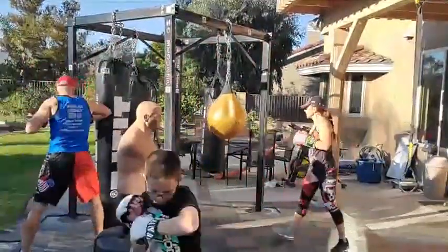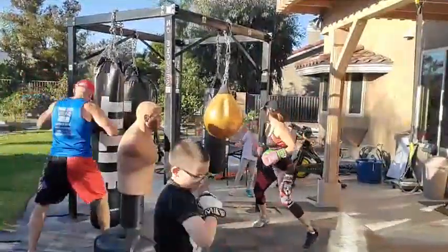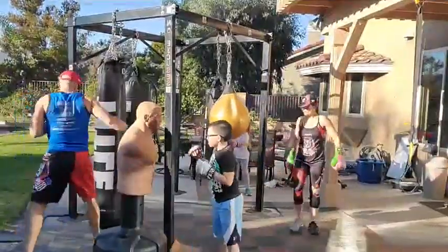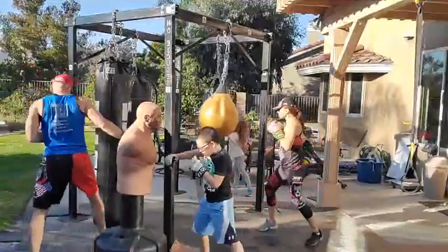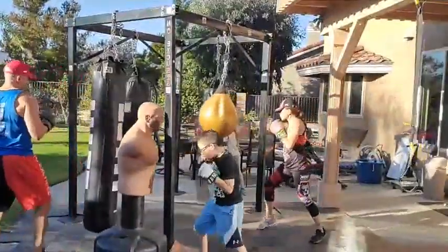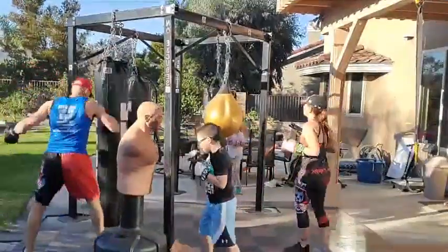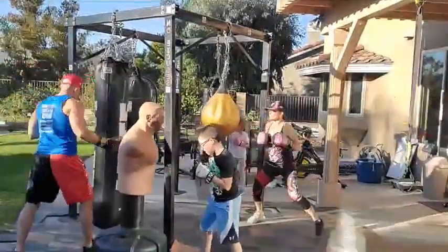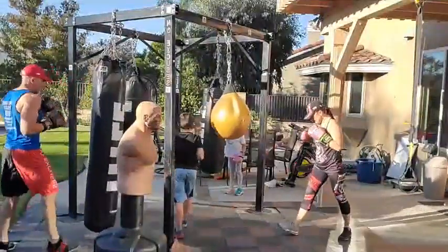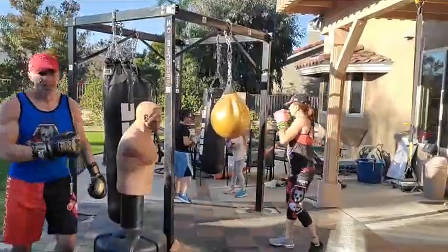Double jab, three, four, elbow — hop hop, boom boom, slash with the elbow, reset. Turn the body into these. Double jab, three, four, elbow. Hands up. Let it flow, let it flow. Time.